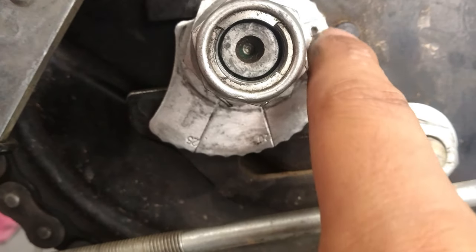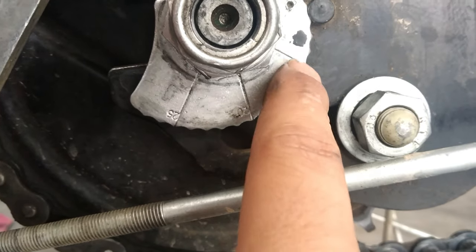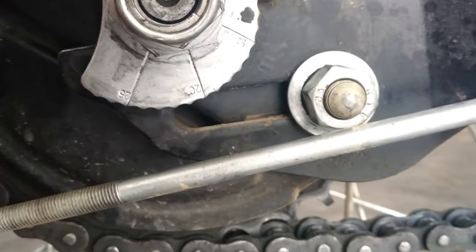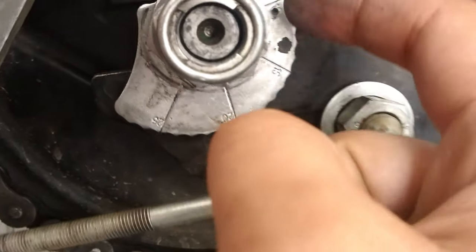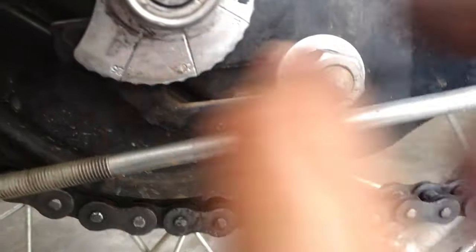Now I will show you the tooth. This chain is very loose, so I will show you the tooth. Now we have what to do: 24 number is loose, this is the 32 number, and this is the 19 number. This was a simple process.